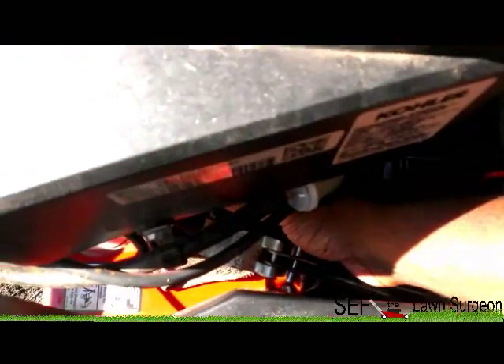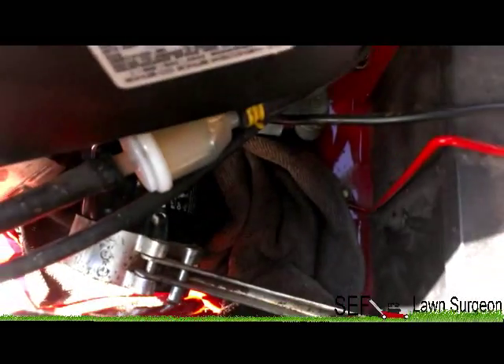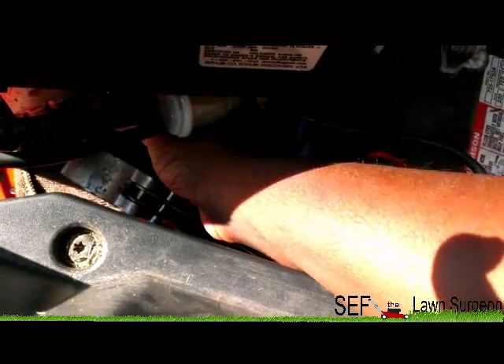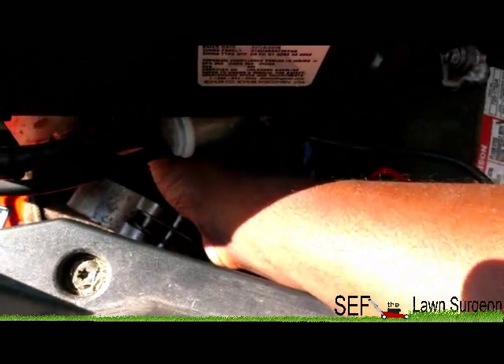Alright, the oil is almost drained. I put a towel up under the oil filter. I'm going to twist this guy for y'all, just in case anything spills.